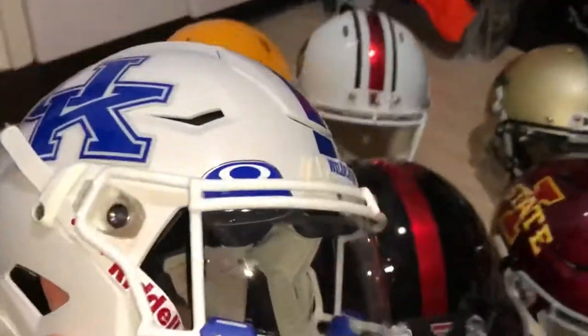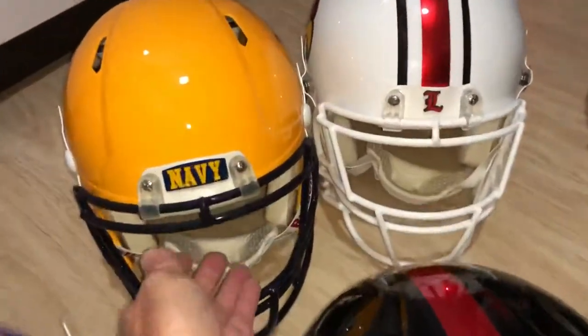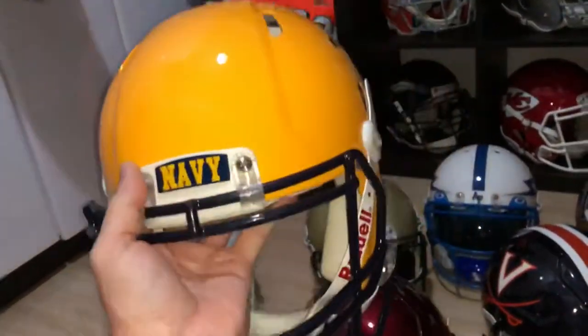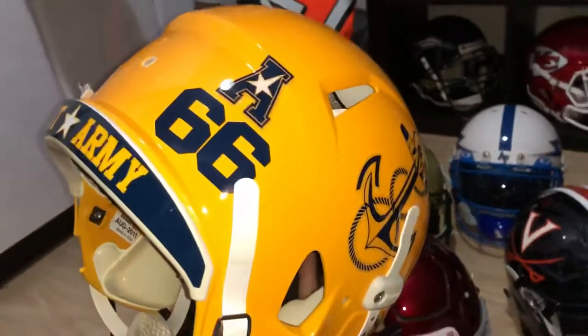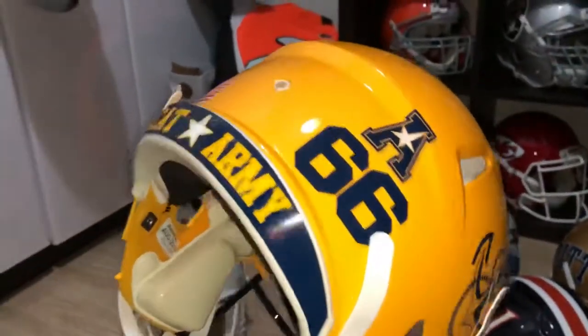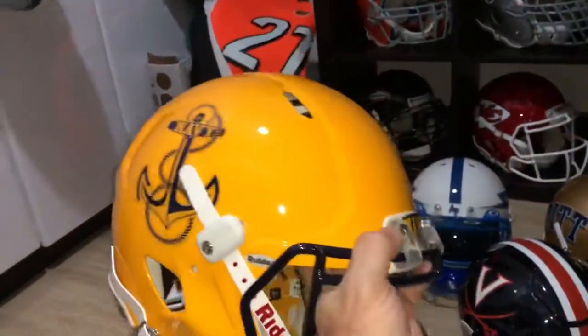No particular player. I'm almost completed — I figured I'd throw this in even though it's not completed, I'm just waiting for the stripe. I complete my trilogy of Army, Navy, and Air Force. I've got the Air Force over there, and here's the Navy one — they used this, I believe, last year in the game against Army.